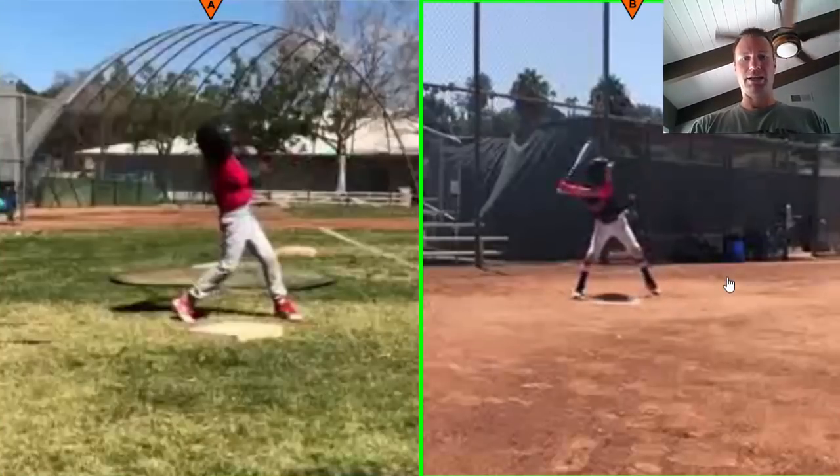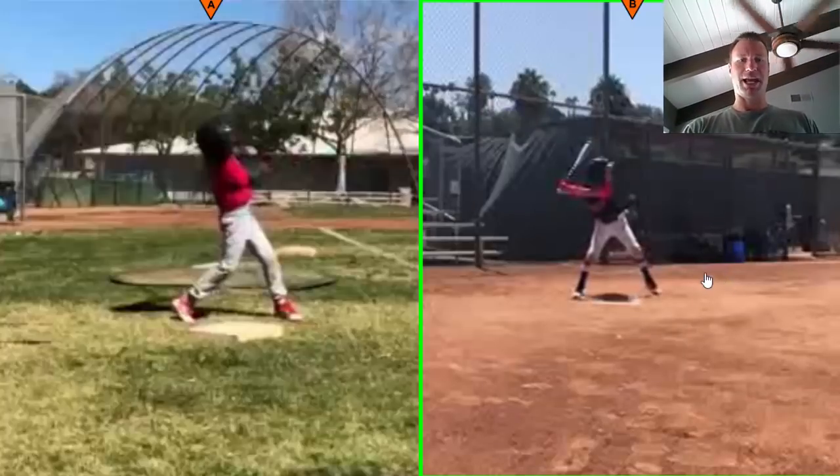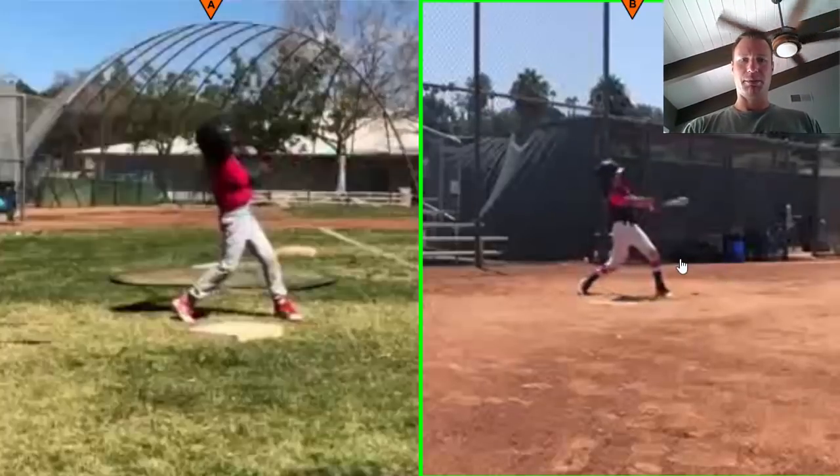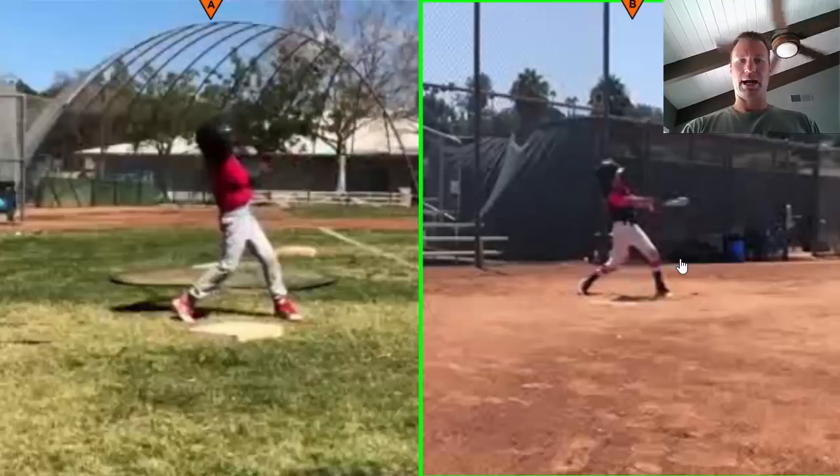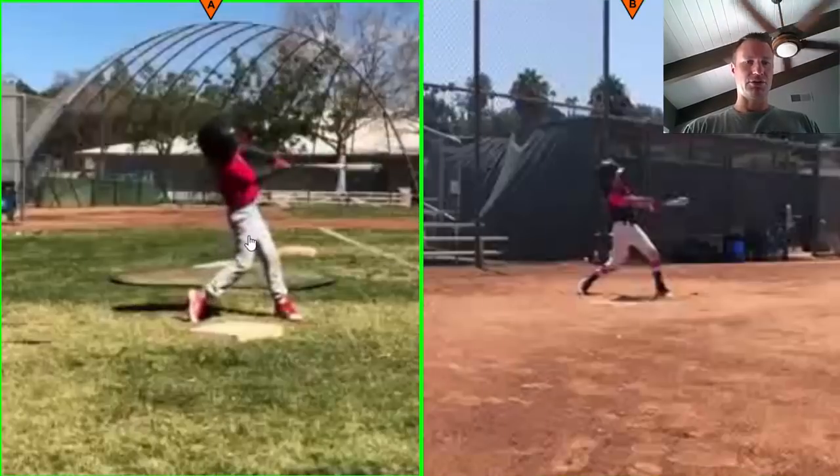Dad mentioned in the email that your coach was throwing from 30 feet away from a standing position, so you're almost like you're hitting up a mountain. We have to take that into account because you're not going to see a ball coming down that steeply in a game when you have peers throwing to you. An adult coach throwing from 30 feet away — that's going to be a steep uphill climb for your barrel. So that's definitely understandable.